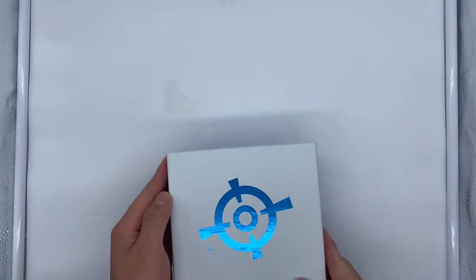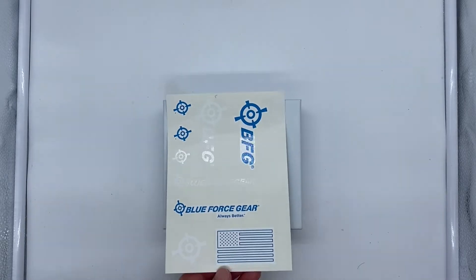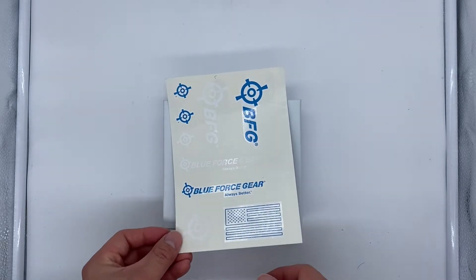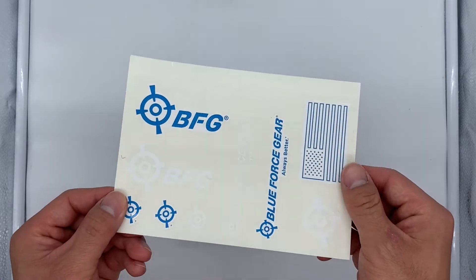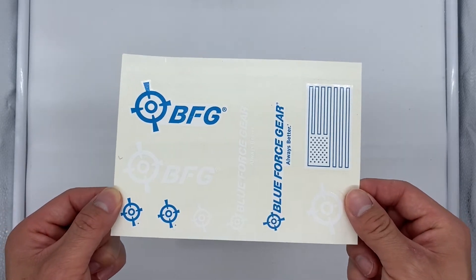Welcome back to the channel guys, today I have another unboxing video for you. This time it's from Blue Force Gear, so this is going to be a two-part series because I ordered two different slings. In the packaging it also came with some stickers — stickers are such a great marketing tool and they look cool because you can slap them on just about anything.